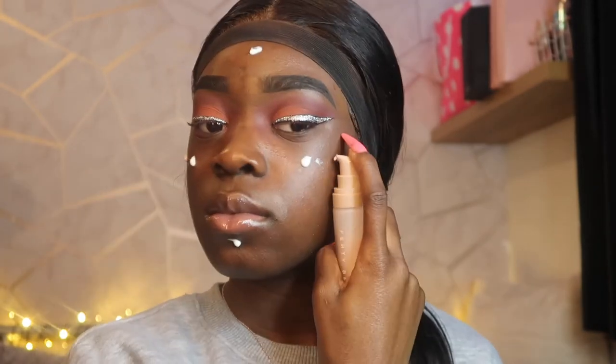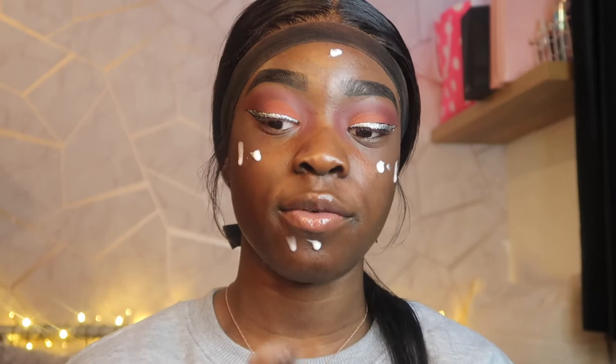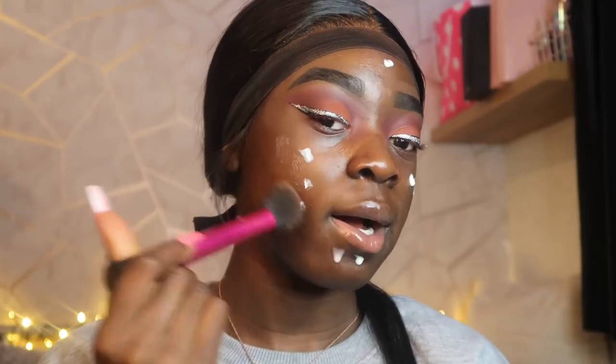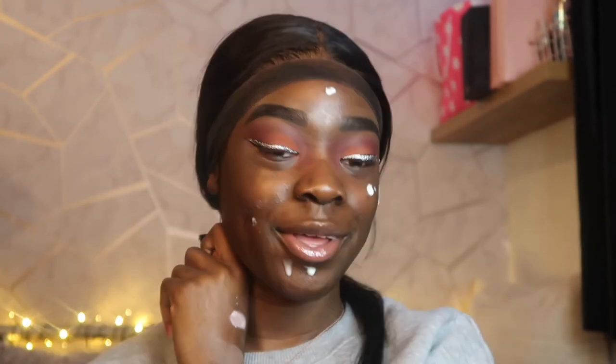I basically do eyelashes after I've baked my face because when I want to get to this side it's really hard with lashes on. So now we're moving into the face. To prime my face I'm going to use the Fenty Beauty hydrating primer — it looks like this — and the Too Faced hangover RX prime. I use this brush from Real Techniques called the Instant Pop Cheek brush. We don't use brushes for their actual purpose — that's what I wanted to say.